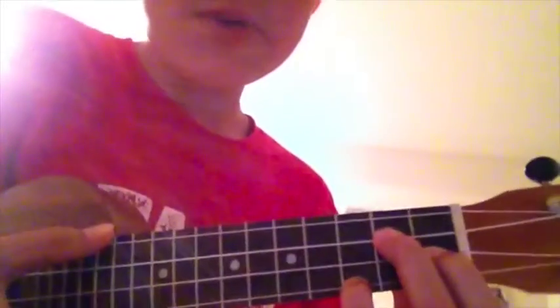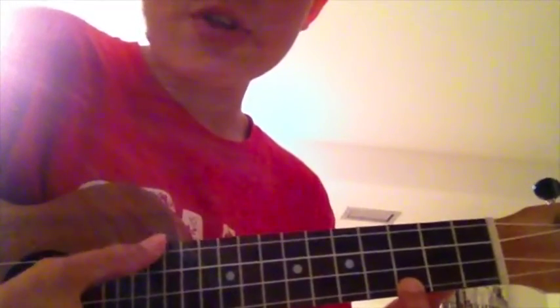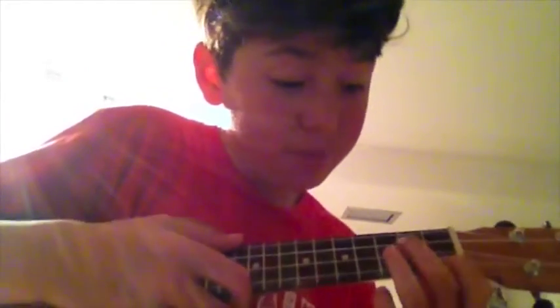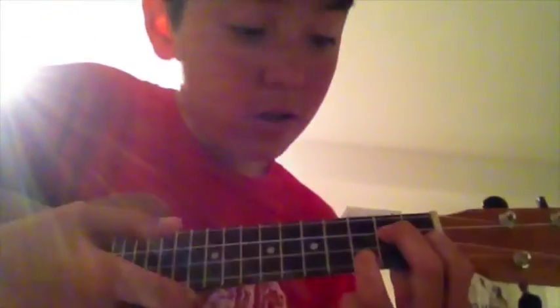So if you use the C chord after our original beautiful chord — ring finger, third fret, first string — and then if we use that after our Mr. Reggae chord, which is switched like that, and we still go to C, it gives us a much more hopeful but kind of sad way of a song.